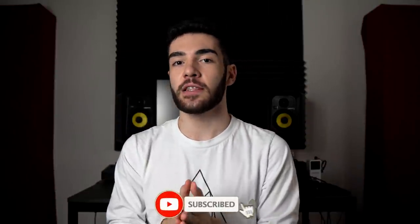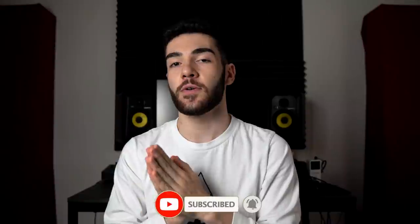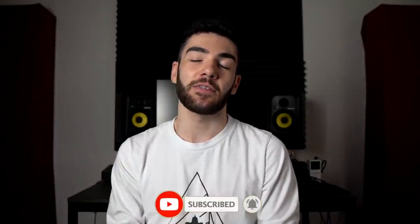Before we get into it, if you guys like this video at any time, please feel free to leave a like and a comment on anything you see or hear. If you want to see more of this stuff, definitely think about subscribing. If you want to support me directly, definitely check out my Patreon as well as all my affiliate links — all that stuff is in the description below.